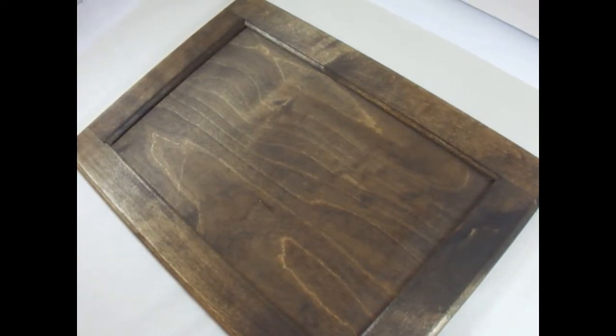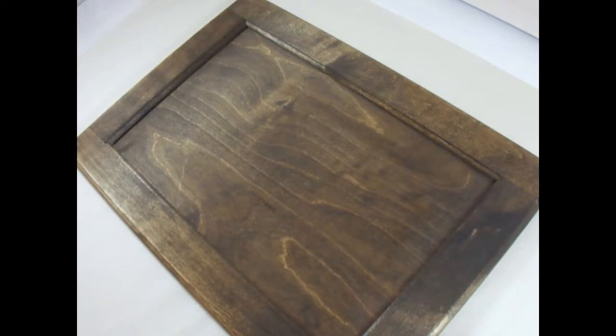Hi, this is Amy. Thanks so much for stopping by today. I'm going to paint a few sunflowers on this walnut-stained tray. It's actually a cabinet door that had never been used, so I stained it — it's already ready to go. Now I'm just going to paint on it, and I'm going to start by painting the centers of my sunflowers.